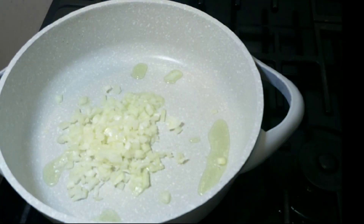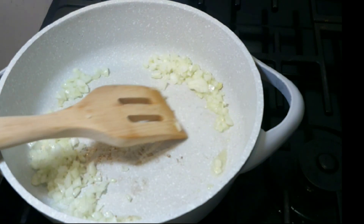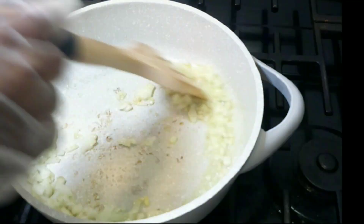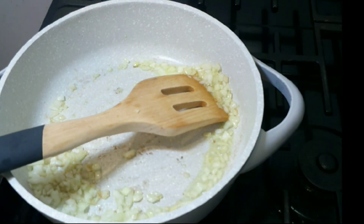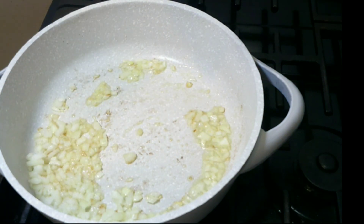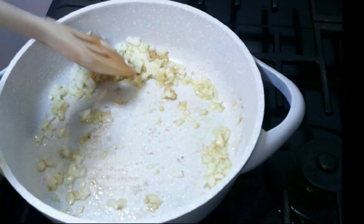I don't want to put a lot of oil because the beef already has a lot of fat in it. Now I just add my onion. Now I'm gonna go ahead and add a little more oil. Now I'm just caramelizing my onion. After my onion is caramelized, I'm gonna go ahead and put in one teaspoon of minced garlic. You don't want to put the garlic in at the beginning with the onion because you don't want the garlic to burn.